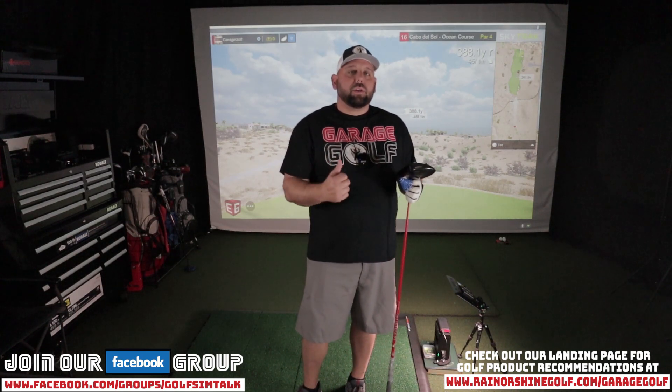If you're not familiar with how we do this, we're going to pick three holes on the golf course today. We're playing the Cabo Del Sol Ocean Course on E6 Connect. Jack Nicklaus named these the finest three finishing holes in golf, so that's pretty cool. Once I hit the shot, I'll show you the actual gameplay on the screen. I know the image behind me can sometimes be washed out a little bit.